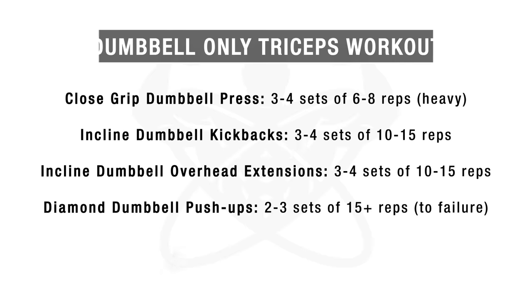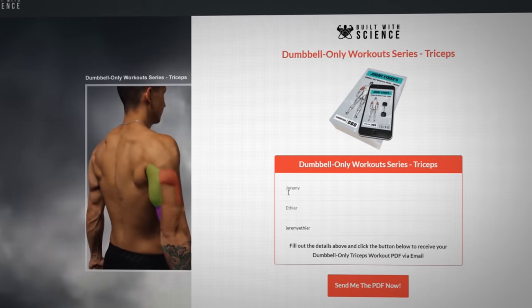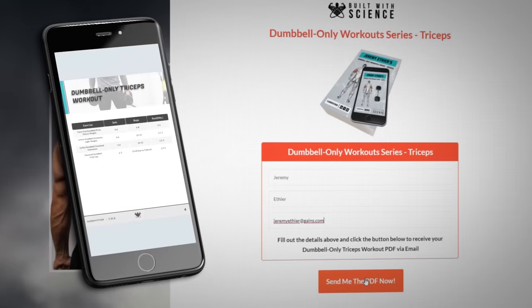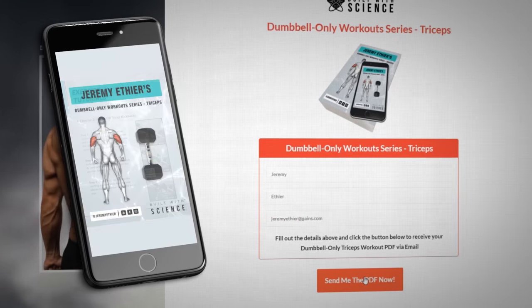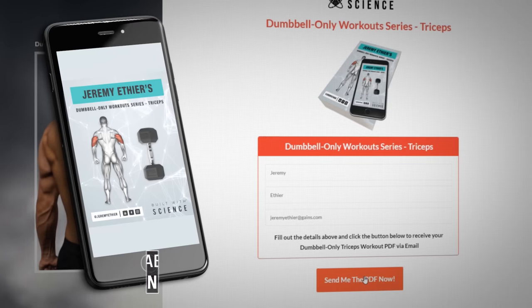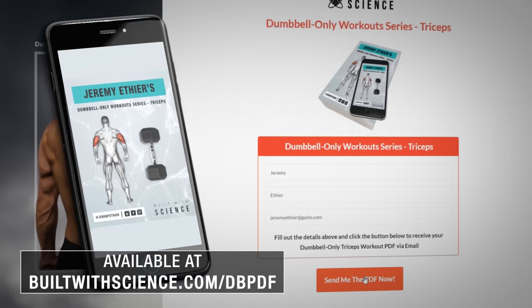To sum everything up, here's a sample dumbbell-only triceps workout using the exercises we discussed. I've also made a free downloadable PDF of the workout with reps, sets, and tutorials included for every exercise, so you have something to refer to at the gym. To get this PDF, head over to builtwithscience.com/db-pdf and I'll send it right over to you.